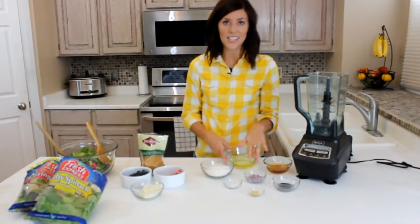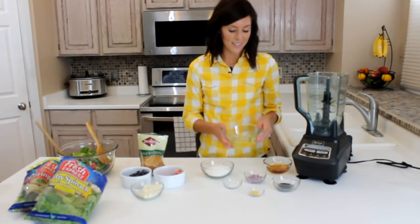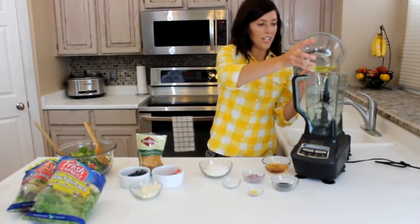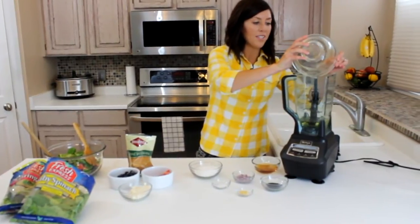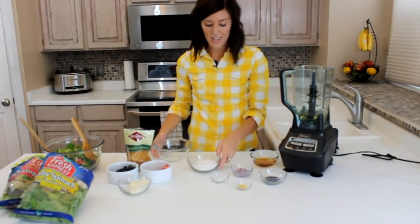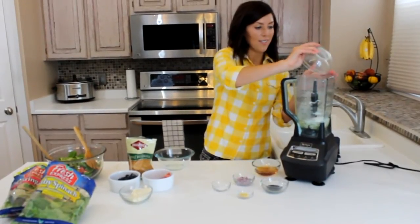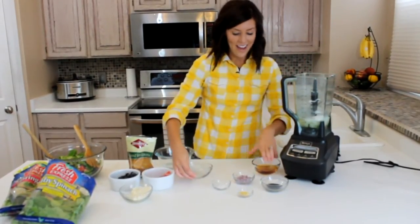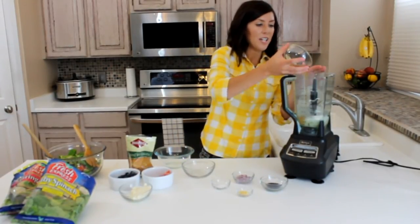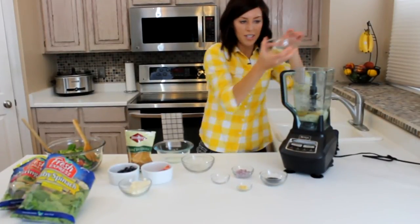Now we are going to make the dressing. This is a poppy seed dressing — it's really easy to make and it's really delicious. I start with a cup of vegetable oil. You can use a food processor or a blender, or just whatever you have to really mix it. I've got three-fourths cup of sugar — that's what makes it so good. And then a half cup of gourmet salad vinegar. You could also use apple cider vinegar, but this flavor is not as strong, so it's really good in the salad dressing.